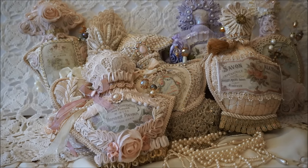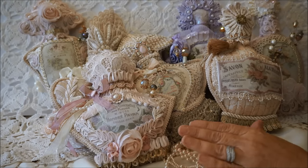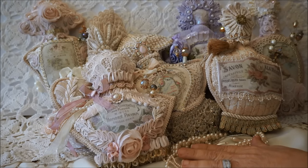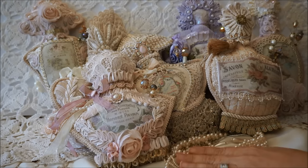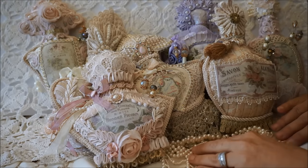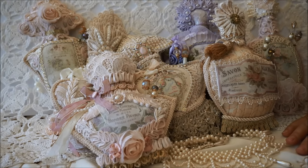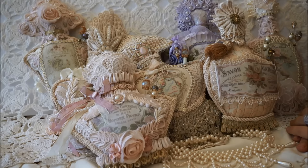Hi everyone, it's Margaret here. I've had a little bit more crafting time, so I was able to make a few more perfume bottles. I put pictures on Facebook of these and unfortunately they're already gone. I can't make them fast enough and I appreciate all your support. I did list these on Etsy but they were gone quickly.